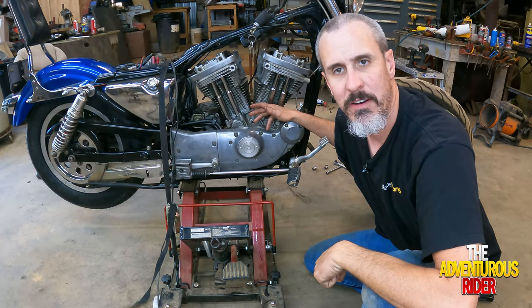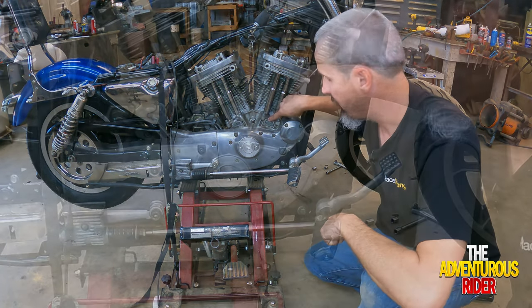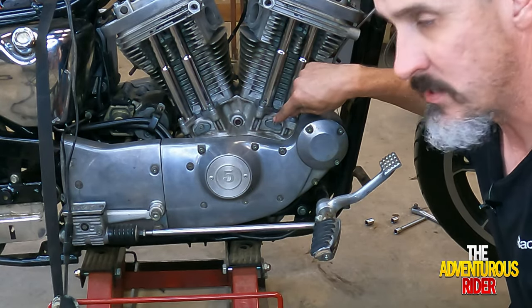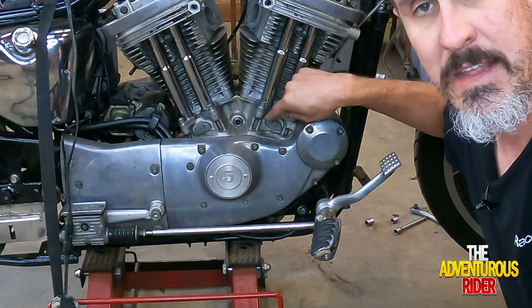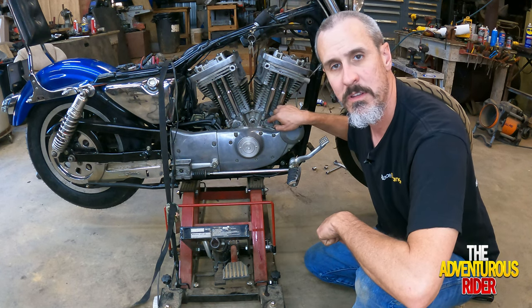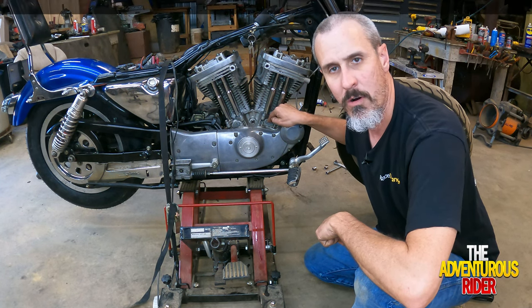Before I can spin the motor over to start getting oil up to the rocker assembly, I need to show you one more thing. I forgot to show you where the small o-rings included in the kit go. They go down here at the bottom where your pushrod tubes and lifters are. There's a plate right here, and inside that plate are two little pins that hold your lifter in place. We need to remove this plate to replace the o-rings on that retaining pin. These little allens right here are 3/16ths.